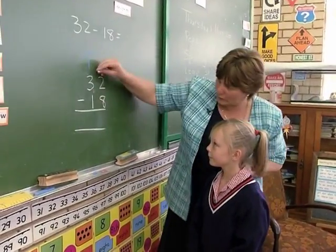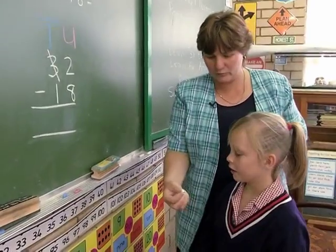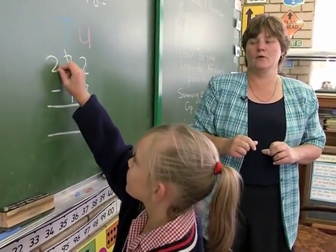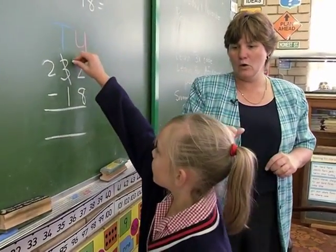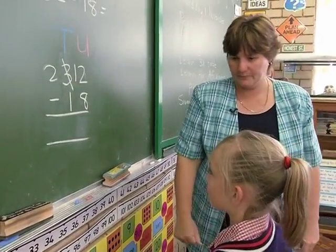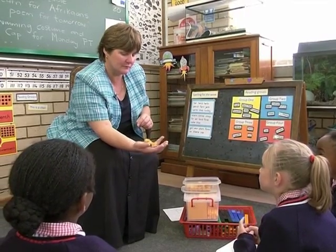We go to Mr. Ten and we cross out the three. And what do we write there? What's he left with? A two. Correct, he's left with a two. And he gives Mr. Unit one group of ten. Now what number have you got? Twelve. And what have we got to do? Twelve minus eight.